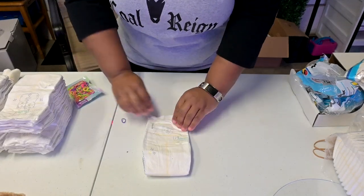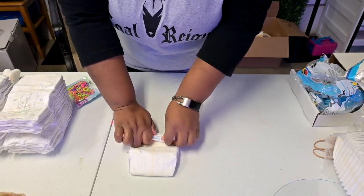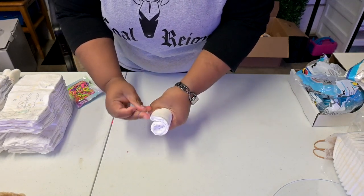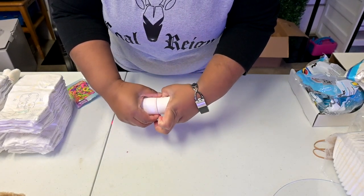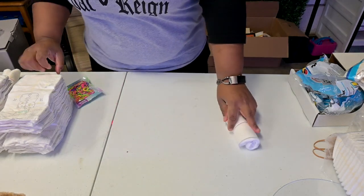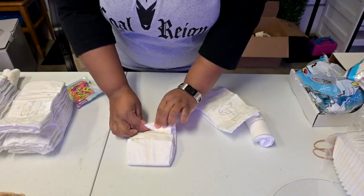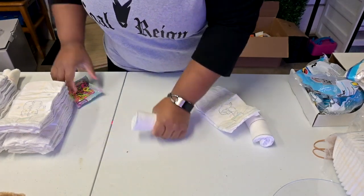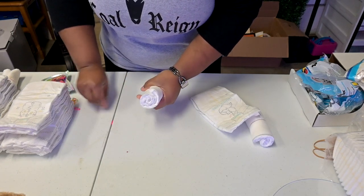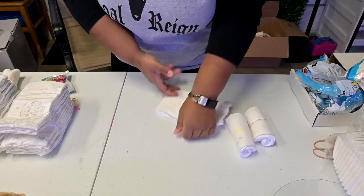First we're going to use these small rubber bands to secure our diaper rolls, rolling from the open end all the way to the crease and then wrapping the rubber band around the diaper. You start from the open end of the diaper, rolling all the way down as tight as you can to the creased end, and then you get one of your rubber bands. It doesn't matter what color they are because they will be covered up, and you're going to do this about 15 times.